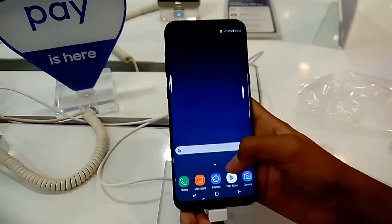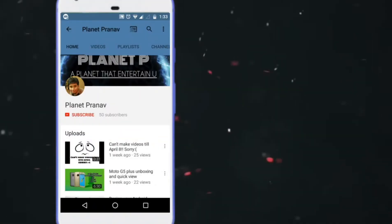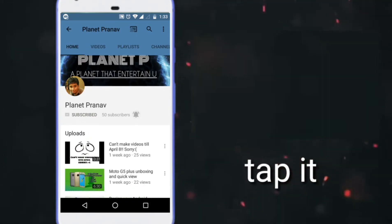This phone is very good overall. Thank you guys — subscribe to Planet Prano and tap on the bell icon to get notified on every new video.